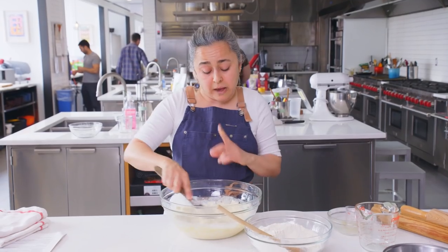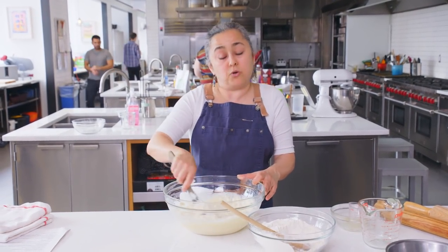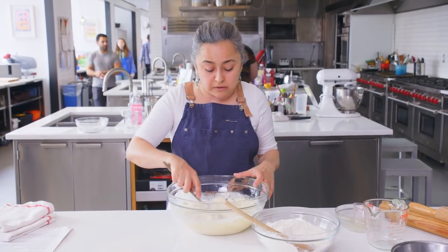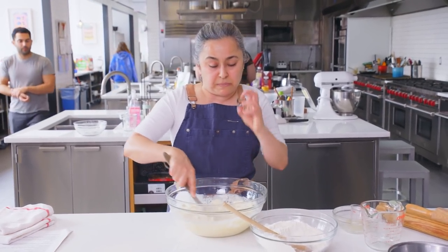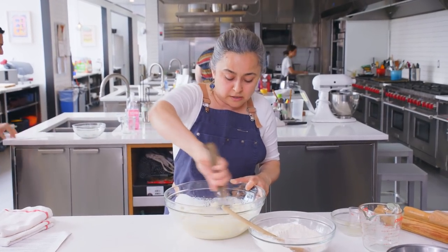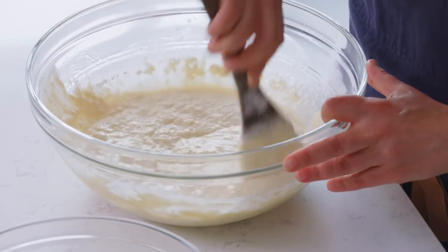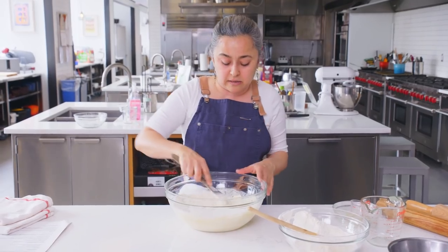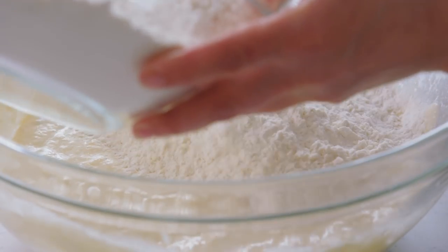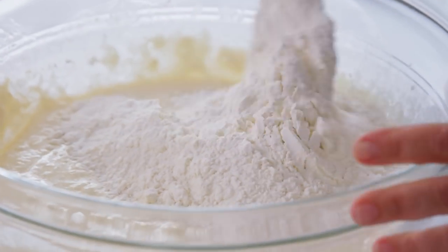The number one reason why I sift the flour is because you might have the flour in a container sitting at home for a while, and sometimes you get big dry chunks in there. Sifting it will prevent any of those pieces getting in. It's getting smooth already — you can see it. We're kind of starting to work the gluten. We want to work the gluten, but not too much, to prevent it from being hard.